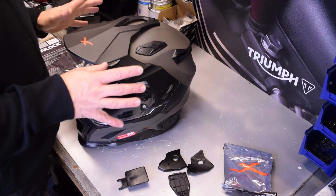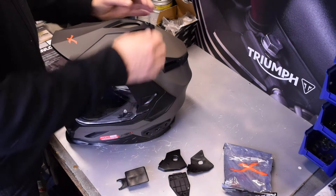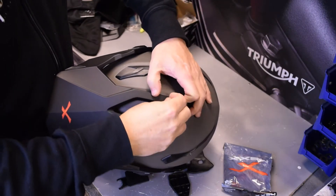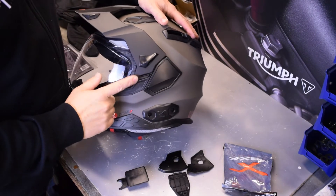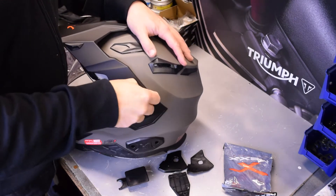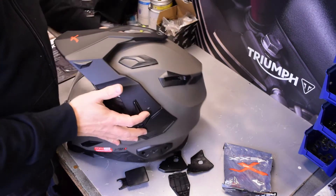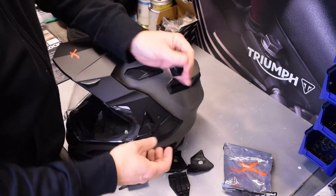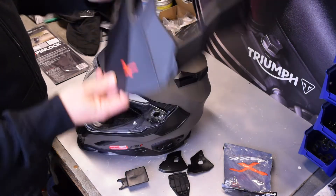This is where I think Nex have thought about it really well — these side panels. I'll give you a demonstration. So with the peak, there's a little screw section on the top, and to the side you can see there's a lever clip here that just sits on a little notch. If you lever that forward and do the same on the other side, that opens some little locking tabs, and then once those are off, off comes the peak.